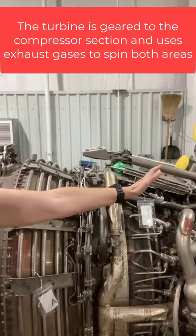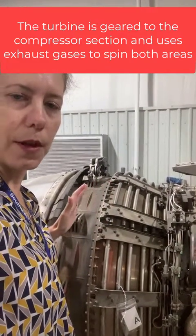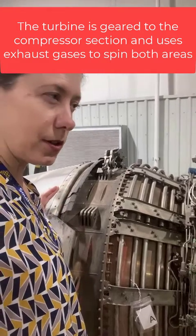It compresses the air again at the front — it's all geared together — and as the air moves through the engine, it produces thrust.